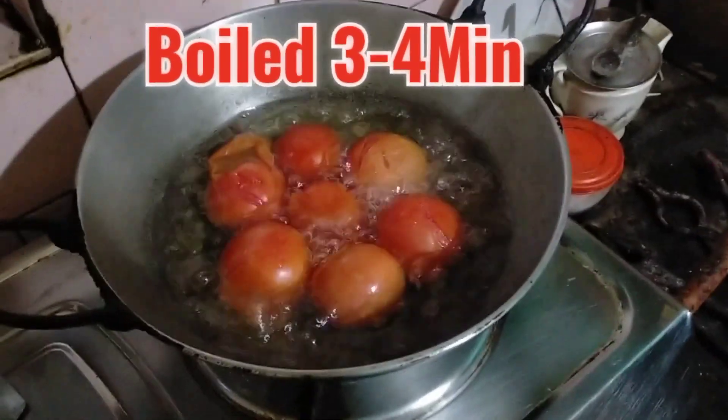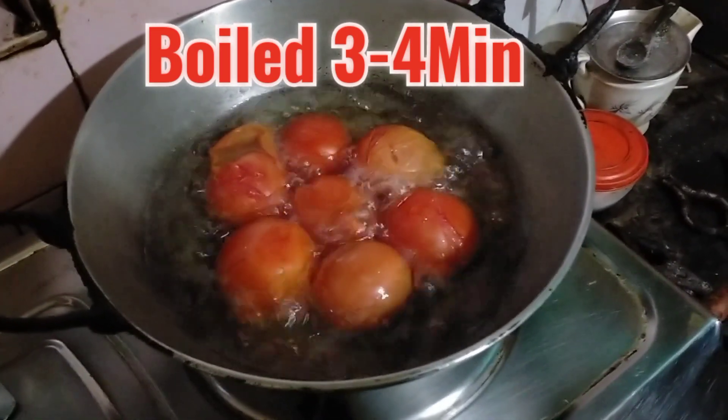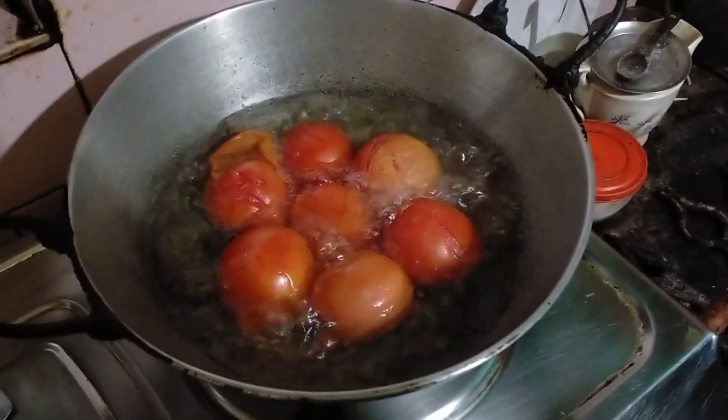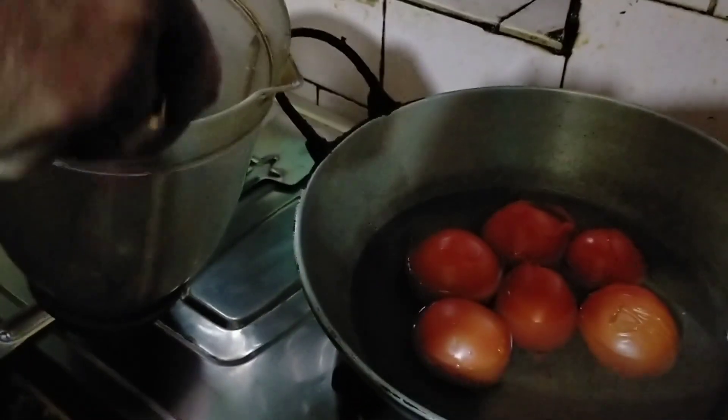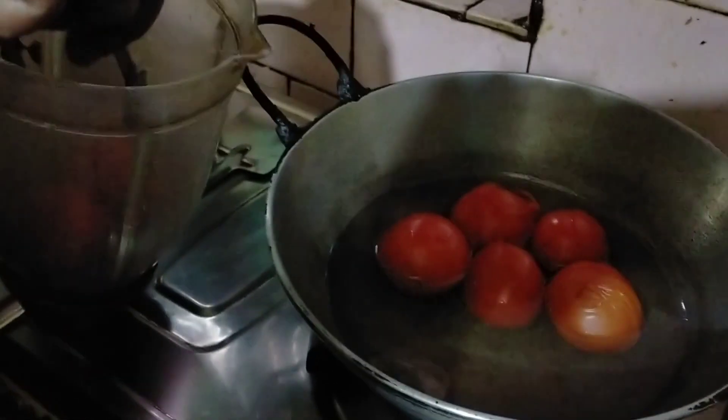I am going to cook this for 3 minutes. Then I will transfer the tomatoes into the mixer and grind the tomatoes in the mixer.